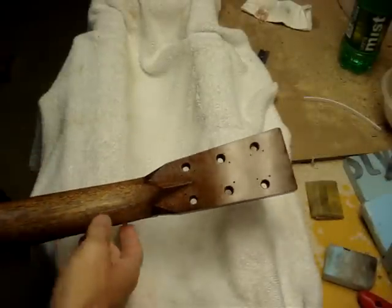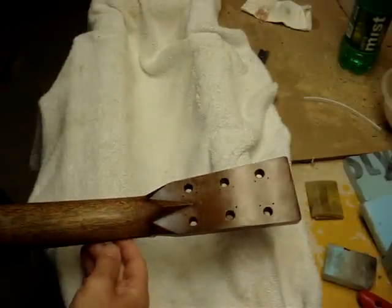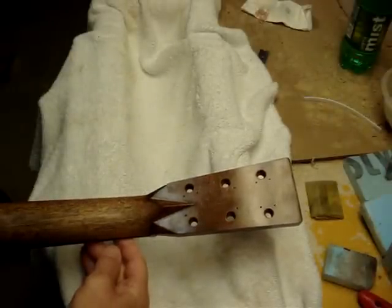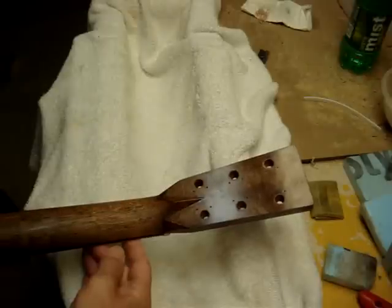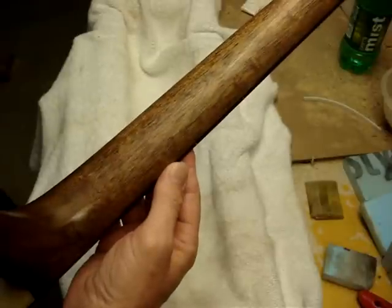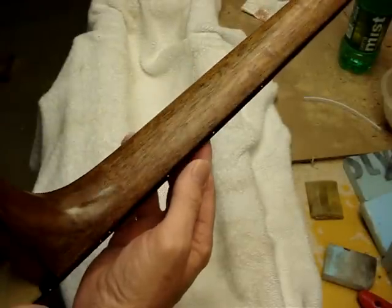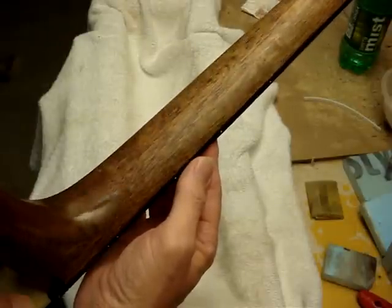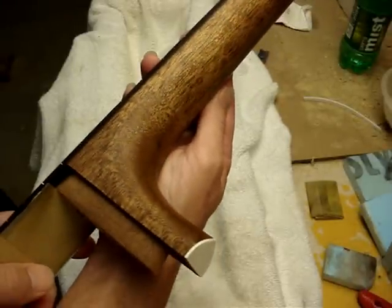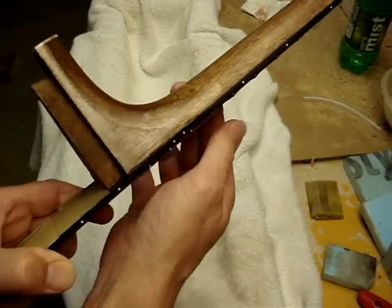Let's try this video again. The first video I was trying to learn how to handle the camera. You can see where I missed drilling for the tuning pegs. As you can see, the holes have been filled. On this side right in here I had a few more I had to fill up, so I did that.